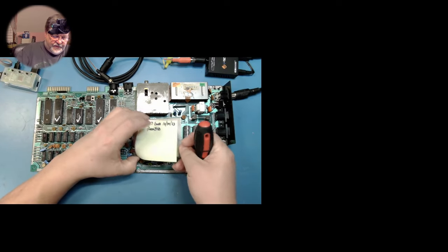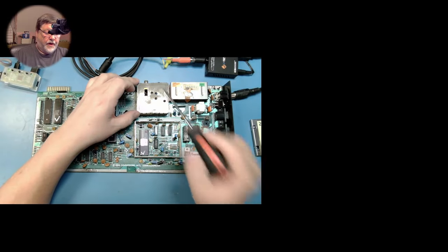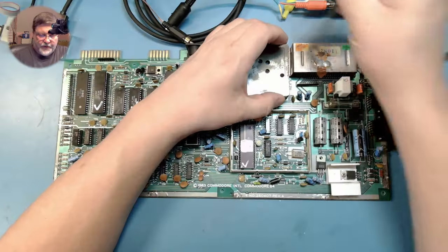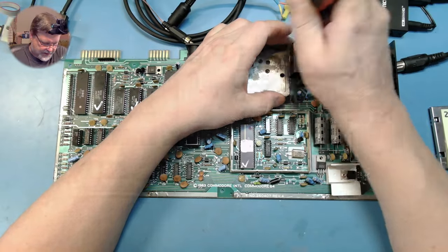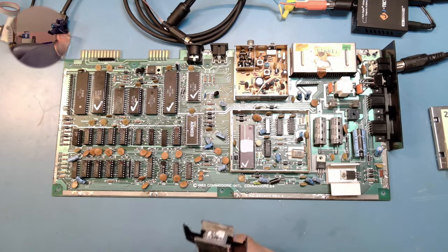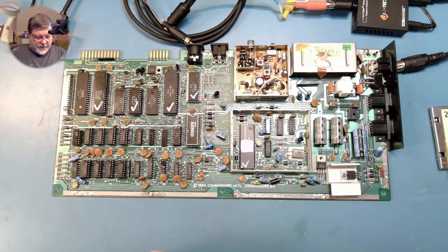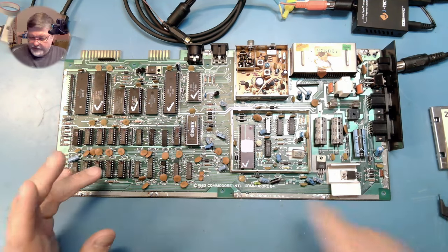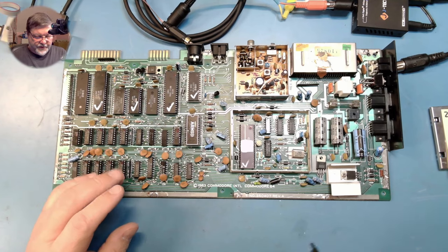What we're going to do with this one, since we're not going to be using RF out anymore, we will go ahead and repurpose the RF modulator's RCA jack. Oh — this is an R56A. I'm going to need to grab a different VIC-II because my Dizer won't work with the R56A.